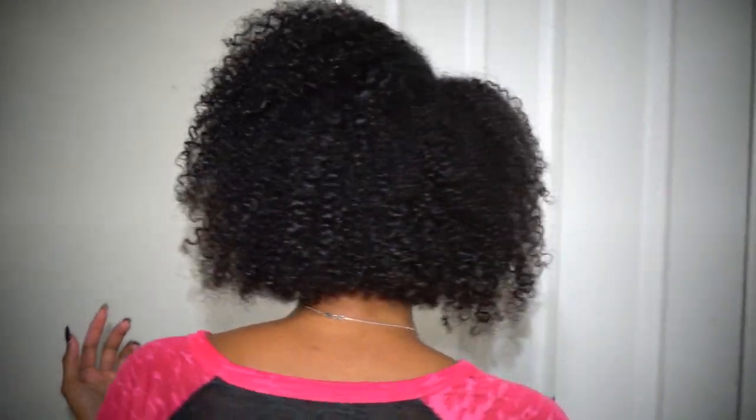This is day two of my wash and go. Last night I just laid a satin scarf over my pillow and fell asleep. When I woke up it was a little limp in some places but I didn't do any manipulation other than just teasing it a little with my hands. This is the expansion of my wash and go on its own — no water, no misting. I'm going to do a quick 360 turn. The curls are still defined, it just expanded a little and it shrunk, but shrinking is a sign of elasticity, which is a sign of healthy hair.